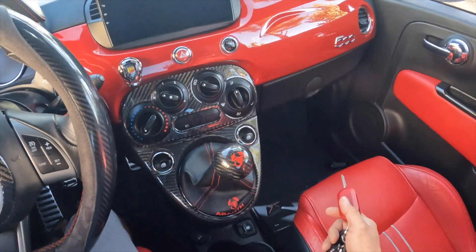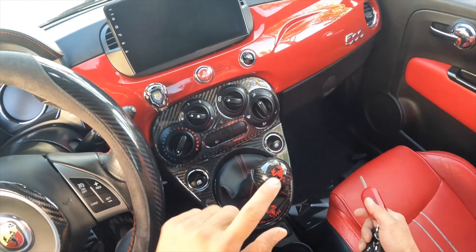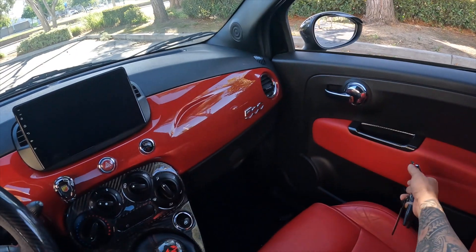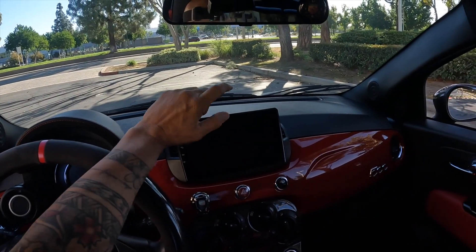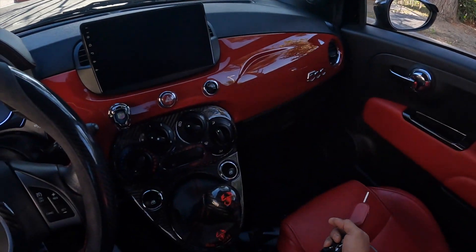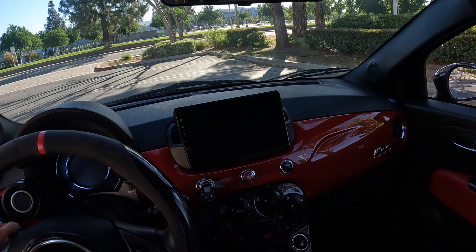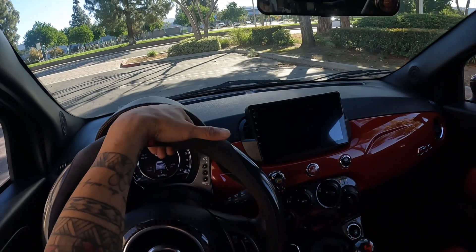Inside: I changed the shifter and the boot — now it has a scorpion with the Abarth badging on it. I put a carbon fiber inlay in there, and I changed the trim that used to be black into red to match the car. There are nice carbon fiber accents throughout. When I took out the door panels to replace the speakers, I went ahead and put sound deadening material all around the speakers so it really captures that good tonal sound.